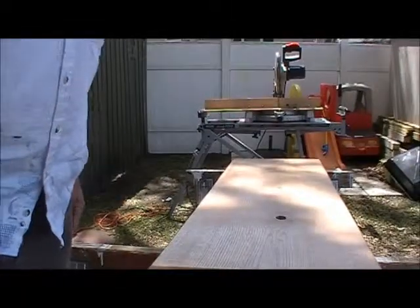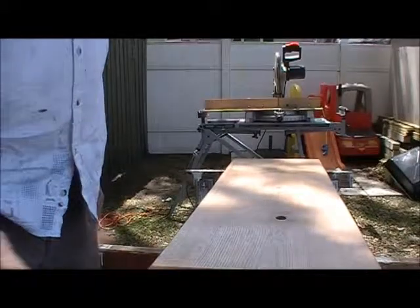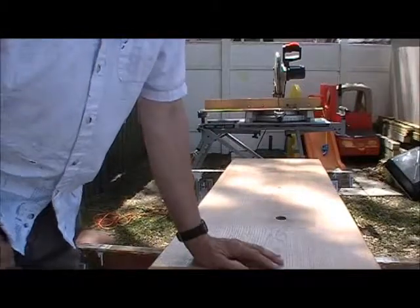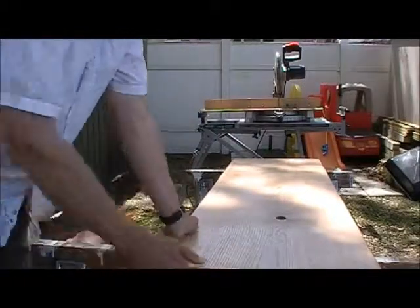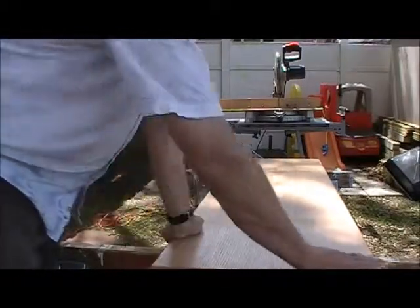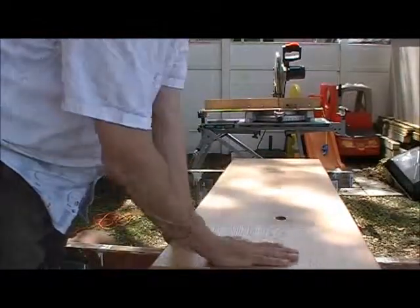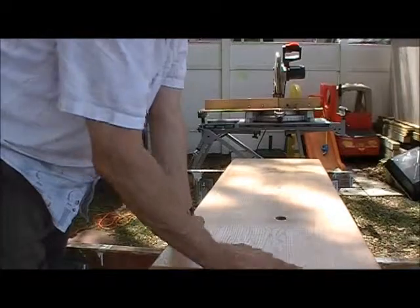I should say that this board is a piece of red oak. I picked it up at the International Wood Collector's Society meeting and it's one solid piece. I've put three coats of polyurethane on each side.